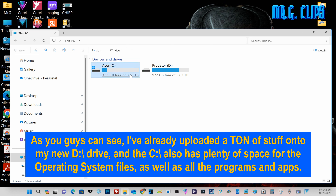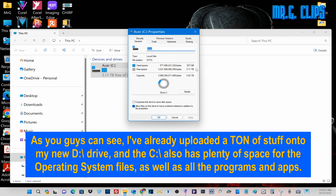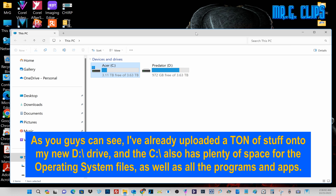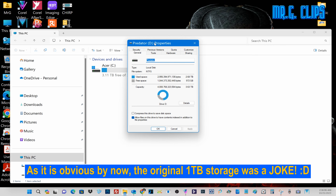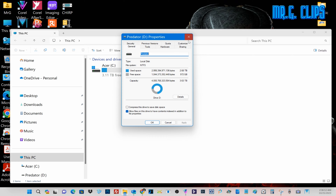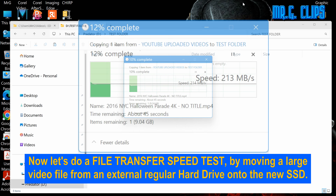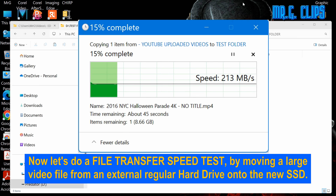As you can see, I've already uploaded a ton of stuff onto my new D drive, and the C drive also has plenty of space for the operating system files as well as all the programs and apps. As it is obvious by now, the original 1TB storage was a joke. Now let's do a file transfer speed test by moving a large video file from an external regular hard drive onto the new SSD.